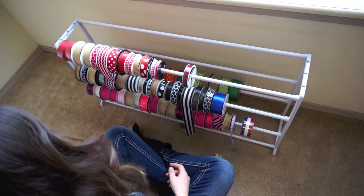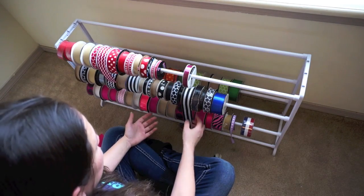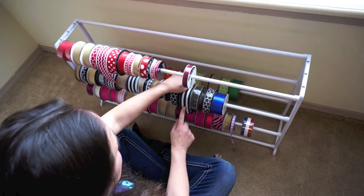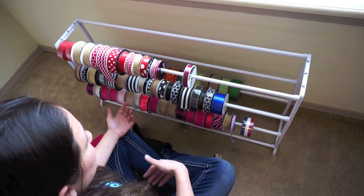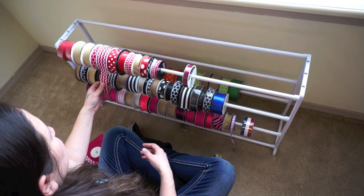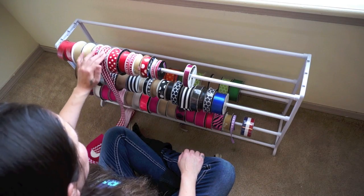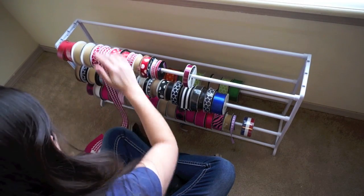I'm going to suggest that you add tape to the ends, especially if you're going to move it. Just add a little piece of tape right here and tape it down so that the ribbon doesn't keep rolling — because sometimes it will do that once you do something with it. If it's not tight against other things it'll just keep rolling once you start pulling it off, and I hate that. So just add a little piece of tape at the end.